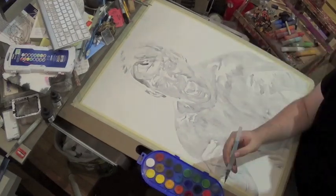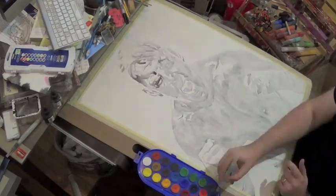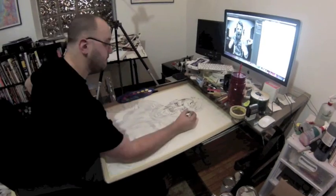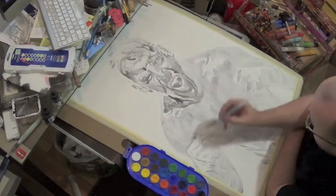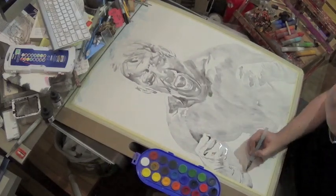Now I'm coming in with a little bit darker gray. It's a black watercolor that's just watered down and applying that to the figure.